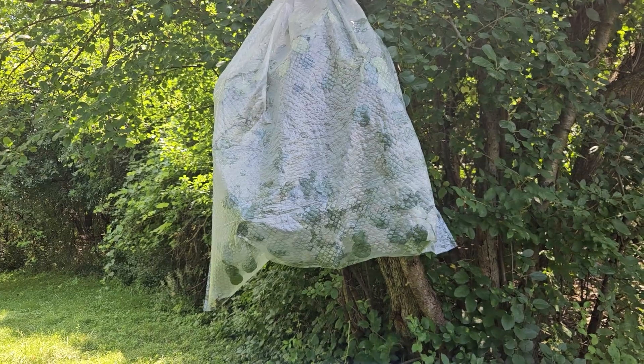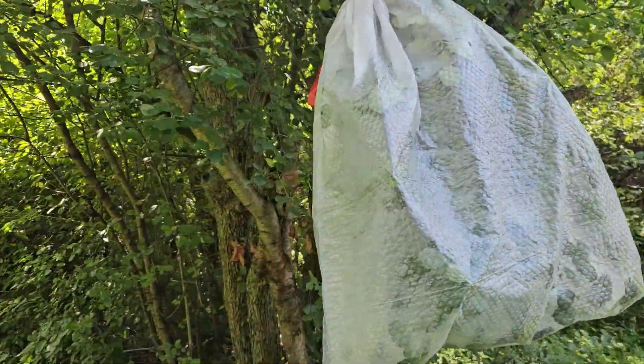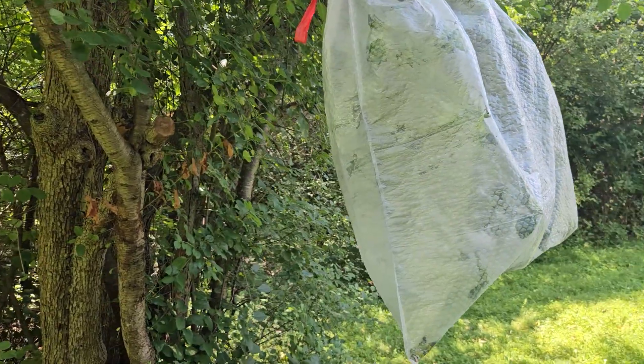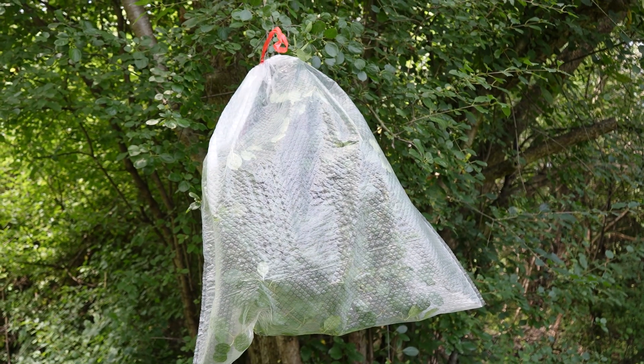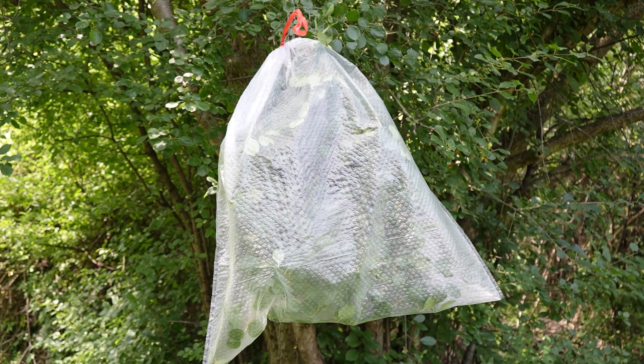As trees draw moisture up out of the soil and bring it up to all of their branches, limbs, and leaves, any excess moisture is released through those leaves through a process called transpiration. Think of it as the way that a tree sweats. Trees do this for a couple of reasons, including drawing the nutrients they need further up the tree and into the leaves.